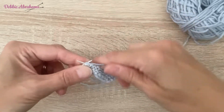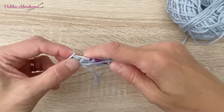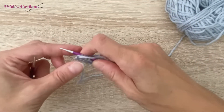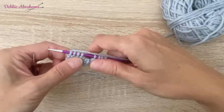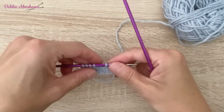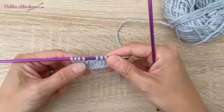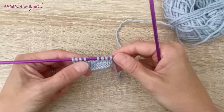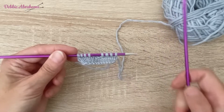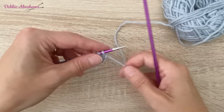You then continue to the next buttonhole and repeat that same casting off as instructed in the pattern. This is just a smaller sample showing you one buttonhole. When you've completed your whole row, you will find that you should have four stitches at each end with your buttonholes placed evenly across that row. There are six buttonholes altogether.